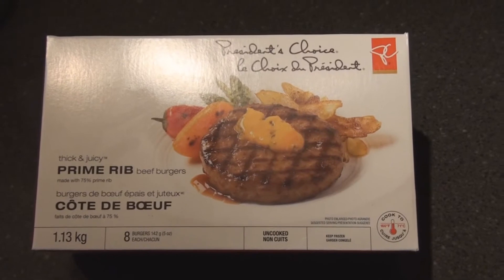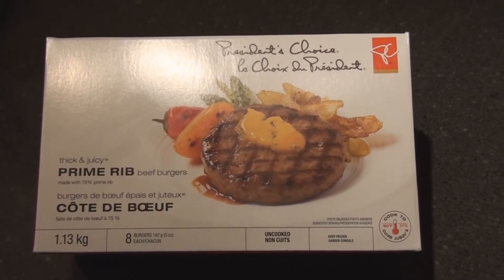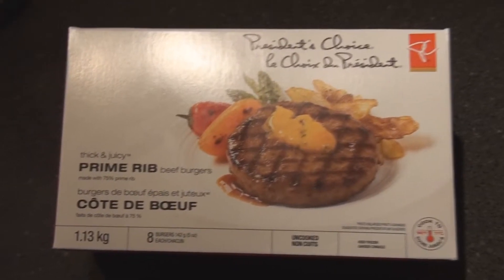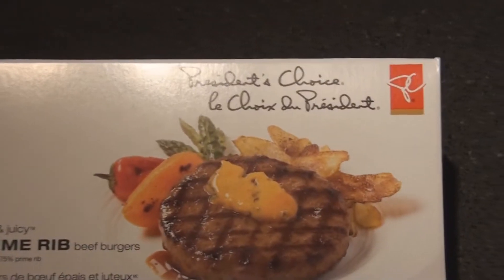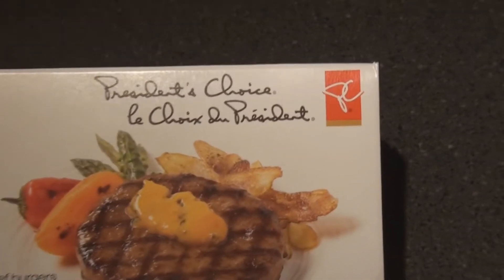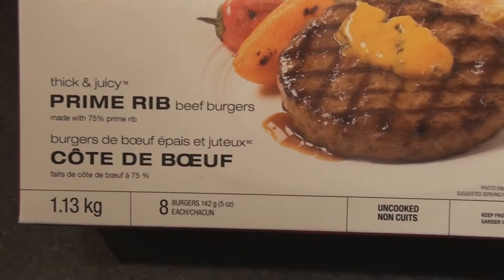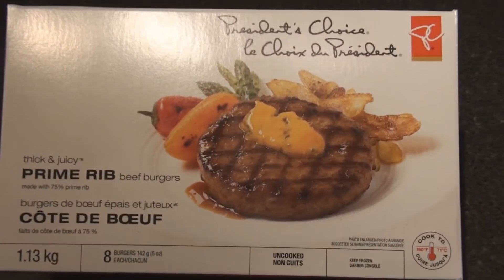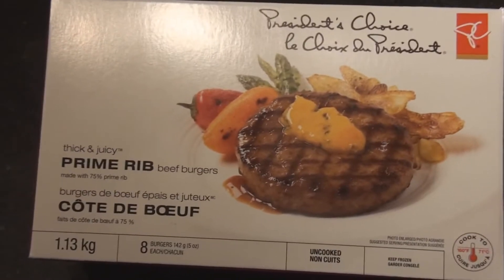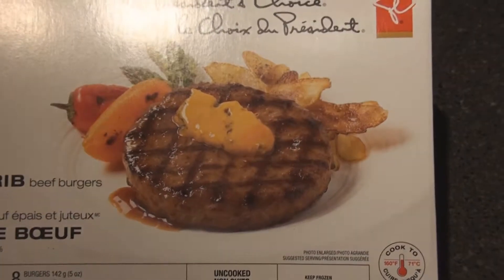Hello there. I'm going to do a video on barbecue and hamburgers that are frozen right from the store. These are the best ones I've ever had and I've tried all kinds of them. President's Choice — I'm not sure if you guys have that in the States or not — it's a Superstore prime rib burger. I've tried probably 15 different types of burgers in the stores, and usually I make my own. But when you have people coming over and you want to have a fast, easy burger, try these out and you'll be impressed.